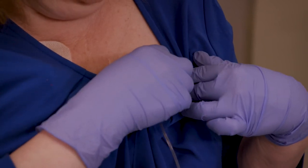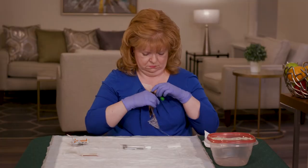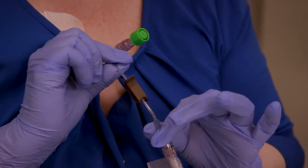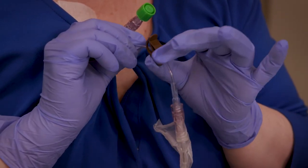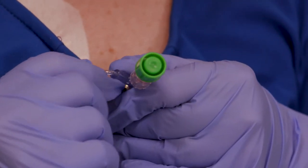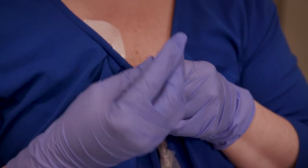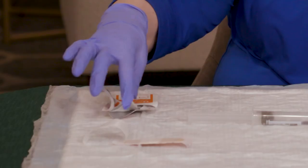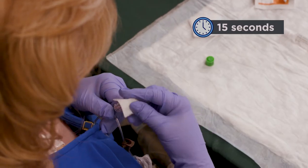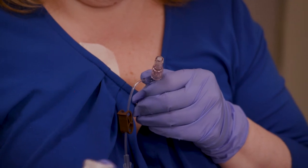Gently remove the tape and flow restrictor from your skin. Then pinch the clamp closest to the elastomeric pump closed. You'll know it's properly closed when it pinches the clear tubing and you can't slide it up or down. Between the clamps, you'll see a needleless connector with a green disinfection cap. Remove the cap by twisting it to the left. Scrub the end of the needleless connector with the alcohol pad for 15 seconds, then let it dry for 15 seconds.